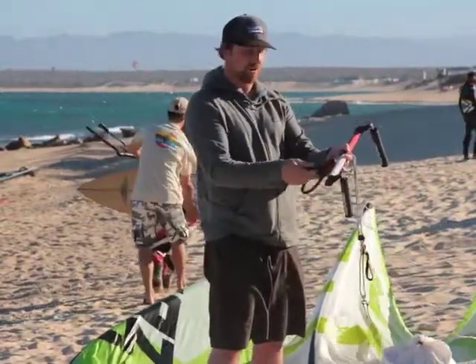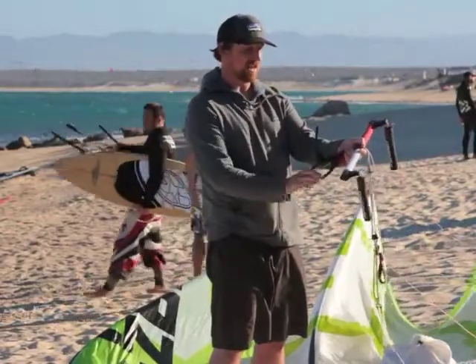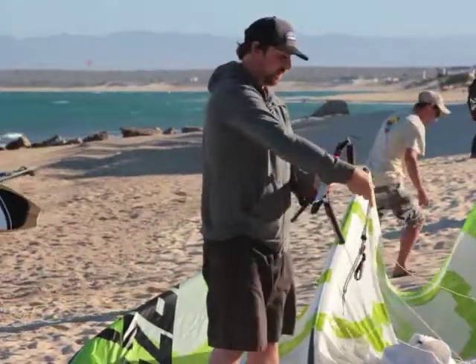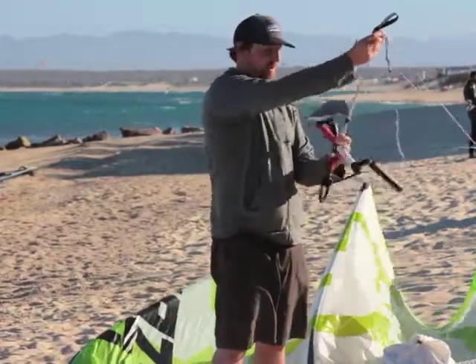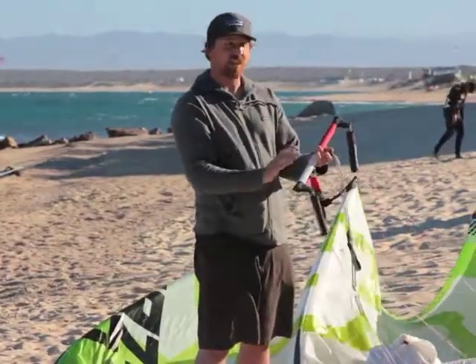It features a push away quick release, a below the bar leash attachment, below the bar swivel, a simple above the bar adjustment cleat, and an adjustable stopper.